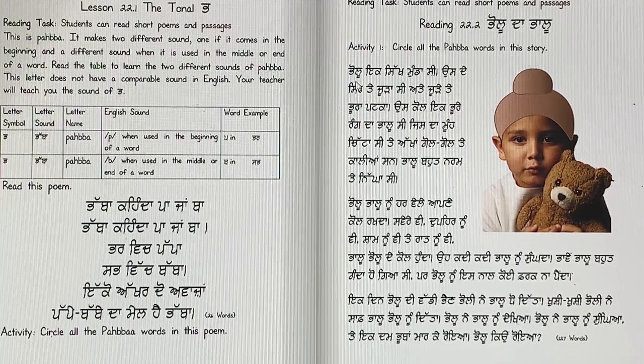Now you can read it after me. Pallu ek sikh mundha si. Us de sir te jura si. Ate jude te pura patka. Us kol ek poore ranga da Pallu si. Jis da moon chita si. Te akhaan gool gool. Te kaliyan saan. Pallu bohat naram. Te niga si. Pallu, Pallu noon harwele apne ko rakhda.